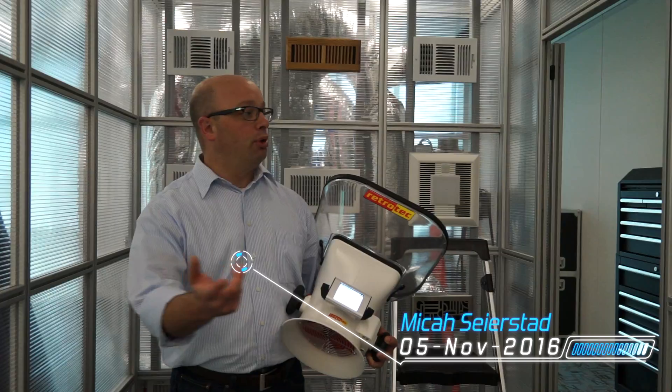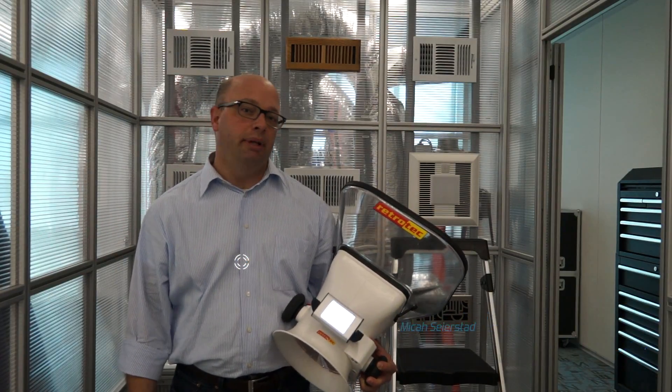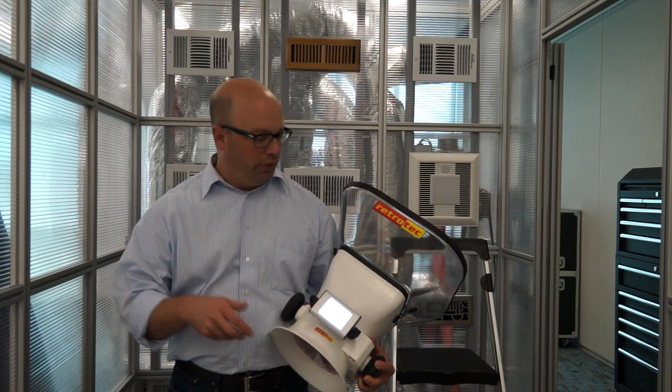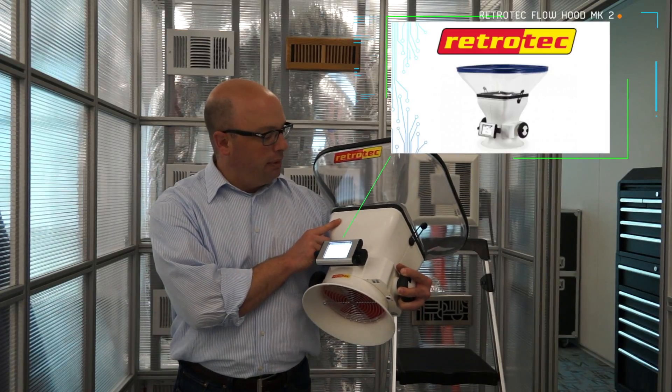Hello, my name is Micah Seerstad with the Wallen Group and today we're going to be using our mobile training house, My Best A Plus, to demonstrate how to perform an air balance using the Retrotech Flowfinder MK2.